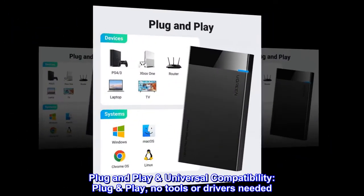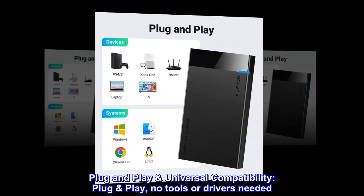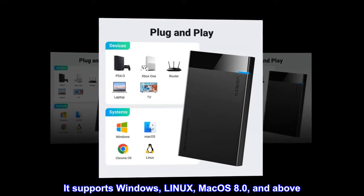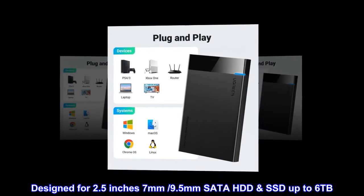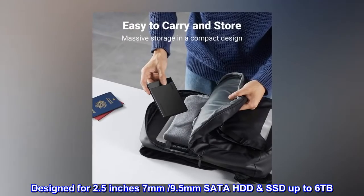Plug-and-play universal compatibility — no tools or drivers needed. It supports Windows, Linux, Mac OS 8.0 and above. Designed for 2.5-inch 7mm and 9.5mm SATA HDD and SSD, up to 6TB.